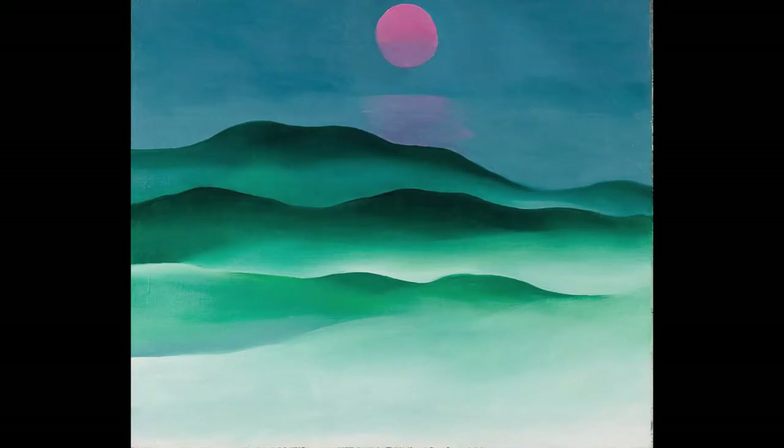Georgia O'Keeffe became very popular from about 1920 onwards. In that era she was painting mostly flower pictures — fantastic, simplified abstract flowers. Very, very beautiful. Very sensual actually. But I'm not going to take one of her flower paintings from that period. Rather I'm going to try to reproduce one of her landscapes. It's called Pink Moon Over Water.